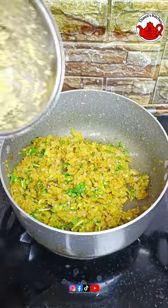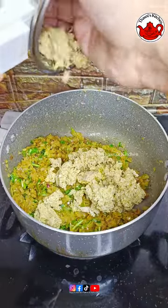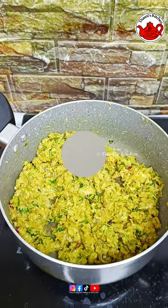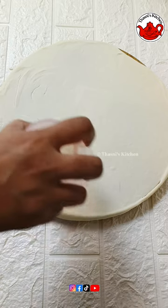Then we mix the chicken in a jar and mix it in a bit. This is how we mix the chicken in our jar.